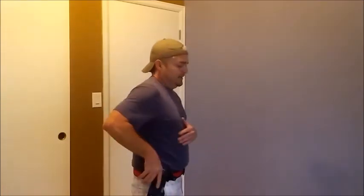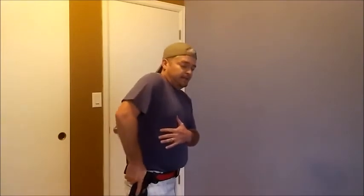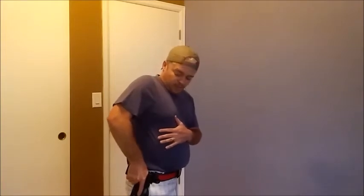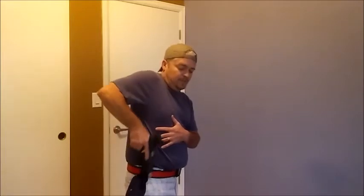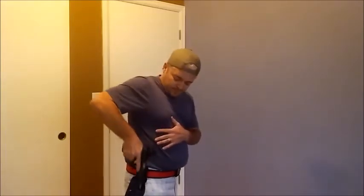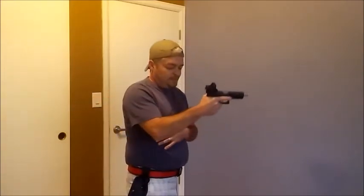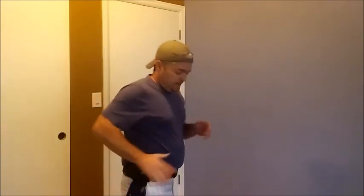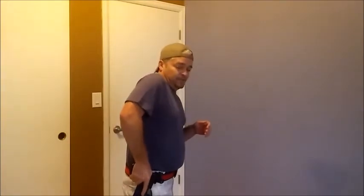You want to address and grasp the firearm with a solid foundation. Take the time to get a good solid grip so you don't have to readjust as you're coming up. If you go purely for speed without a proper grip, the gun may come out sideways and you'll lose time readjusting. Take the little bit of time necessary to ensure a good solid grip as you start.